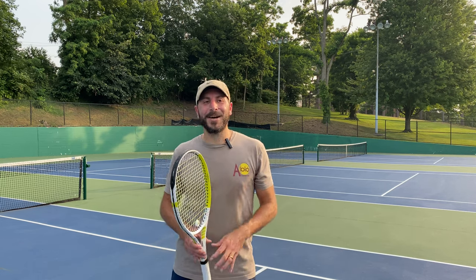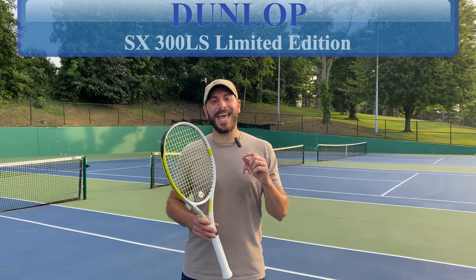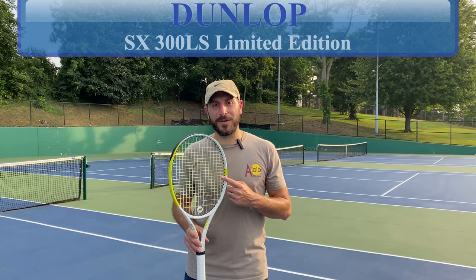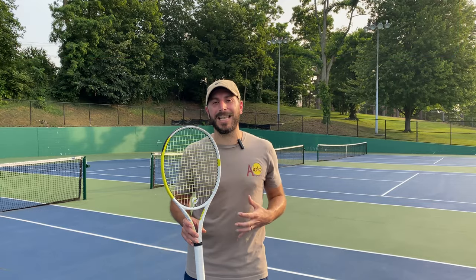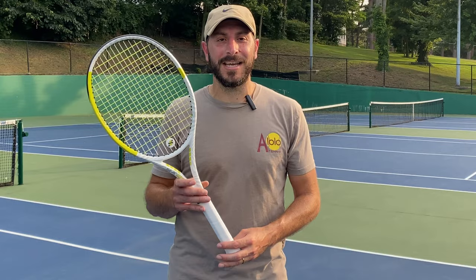Solo Sportsters, what is up? We are so excited today to talk to you about this Dunlop SX300LS. We've already done a review on this racket, but this is the limited edition cosmetic just bursting off your screen. We're going to break it down and tell you all about it.